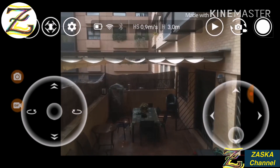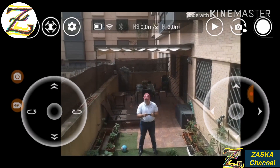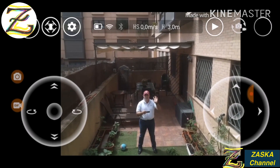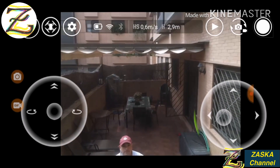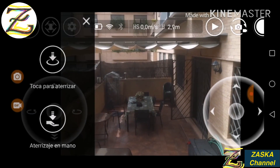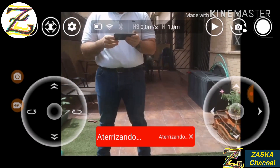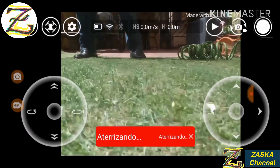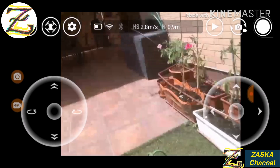Let's go backwards and take a picture at 3 meters. Let's land this baby. There it is — the test has worked, a successful test.